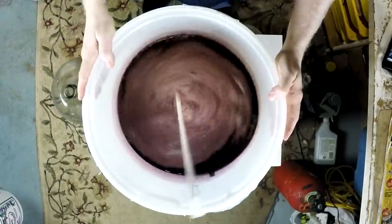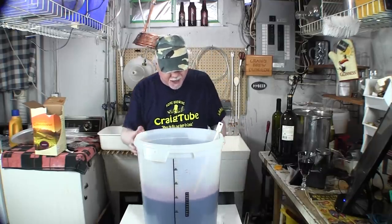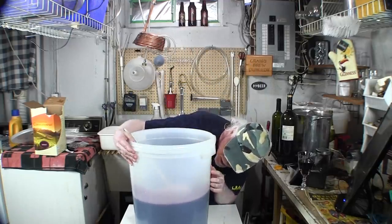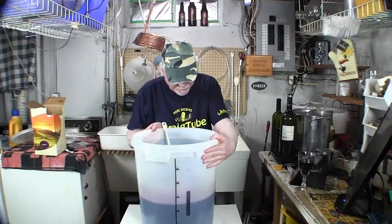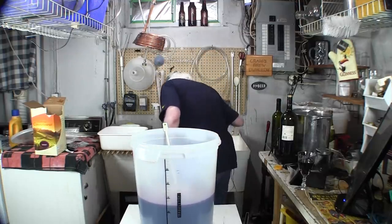Now the last thing we need to do right now is top it up to 23 liters. We grab the fill hose and use cold water now, since we've got mostly warm water in already, to bring the temperature down to around 72°F (21°C).